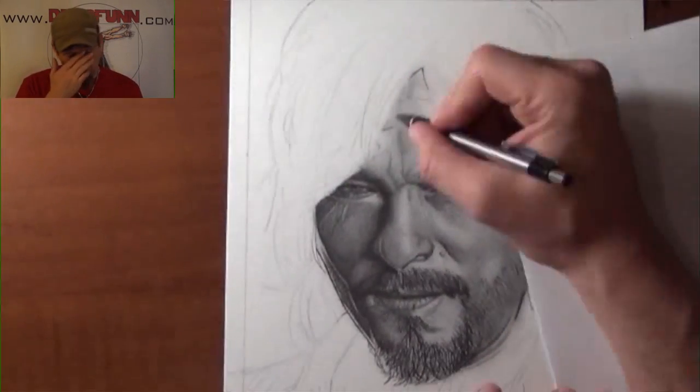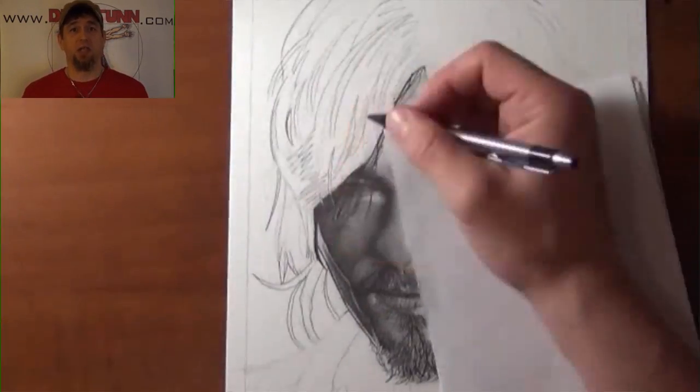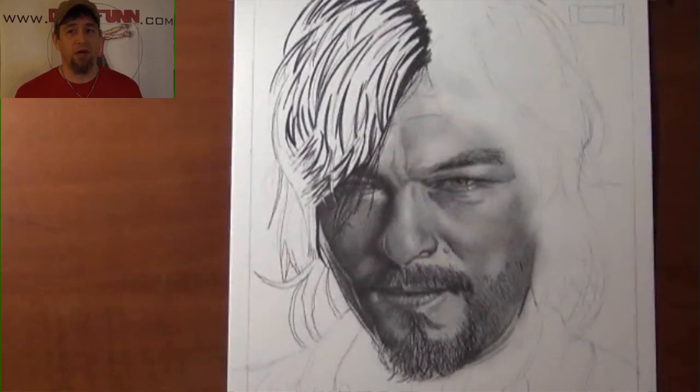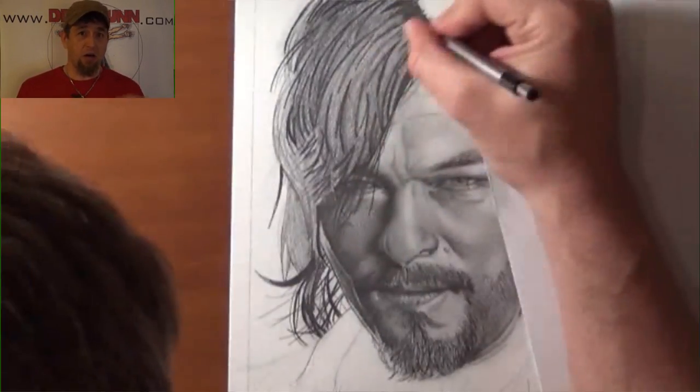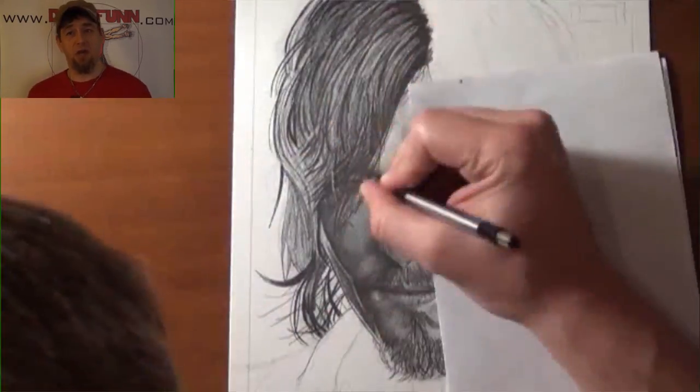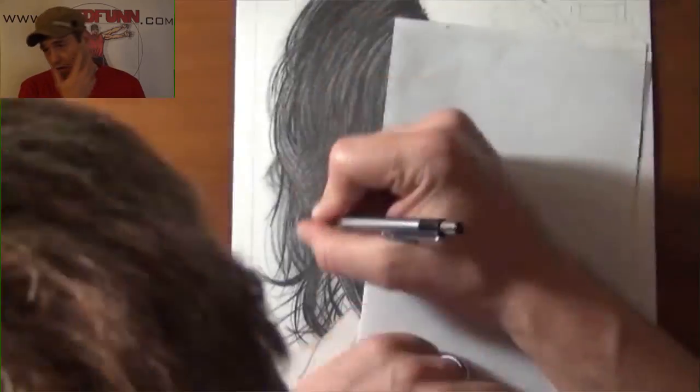The one key thing I was really focusing on with all four of these drawings, especially with Daryl, is really using a lot, a lot of graphite. The images themselves that I use are somewhat dark, but I even go a step further and really, really darken it up, like along the side there.